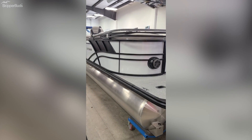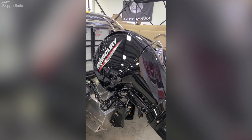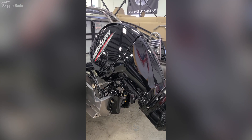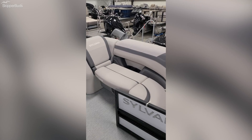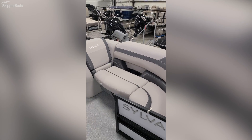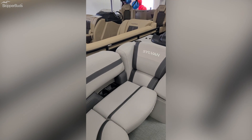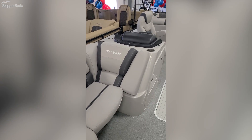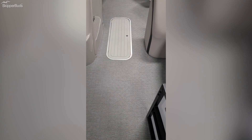This boat is in white. It has a Mercury 150 horse four-stroke on the back, and again, this is a tri-tune model. This L3 has a beautiful gray interior with dark accents, as well as gray flooring.